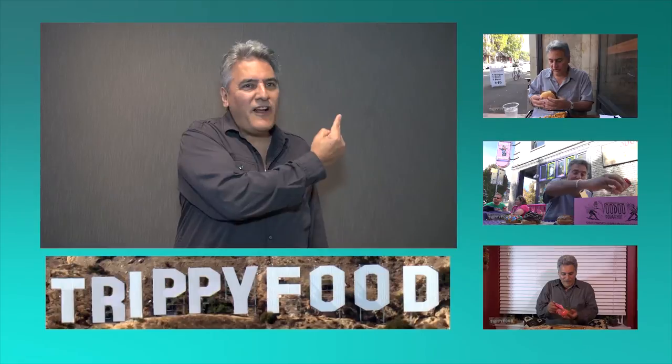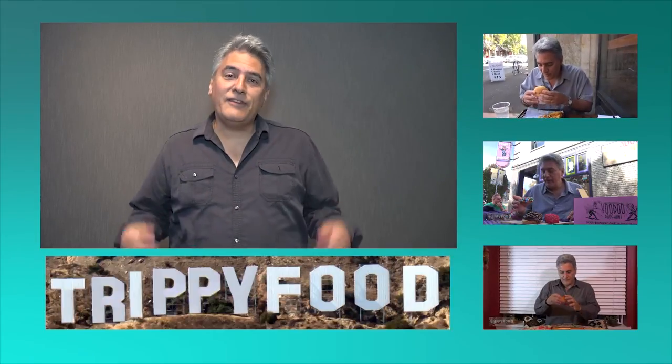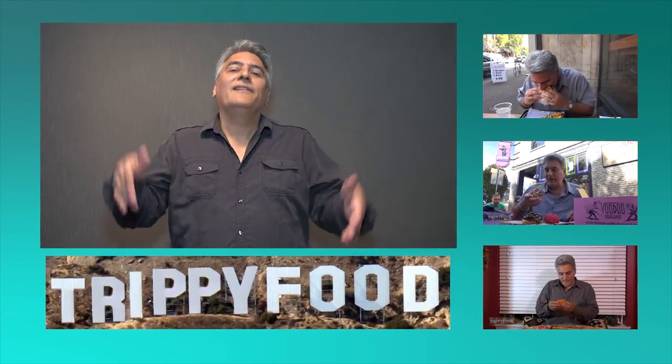Hey, did you like that? I like doing it. If you liked that video, you're going to love this video right here, and this one too. But don't click on this one — you're not going to like that one very much at all. Be sure to leave a comment down below — we love comments. And to subscribe, click on the Trippy Food sign right here. Anyway, we love having you. Hope to see you soon.